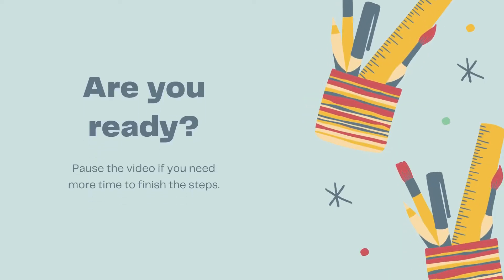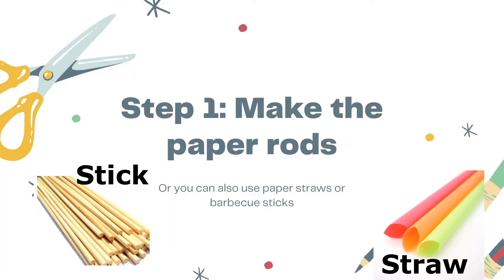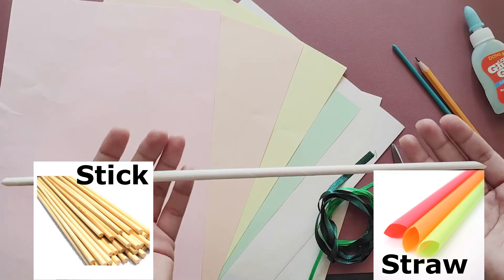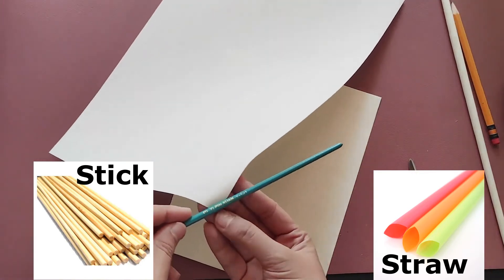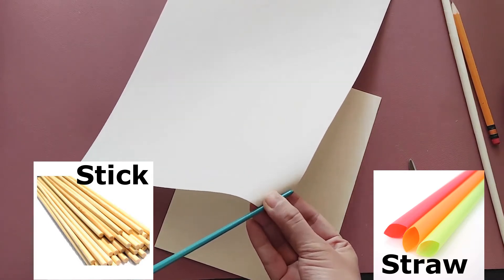Are you ready? Let's start by making the paper rods. If you already have available materials like a straw or a barbecue stick, you may skip this step. Take a piece of paper and roll it as thinly as possible.